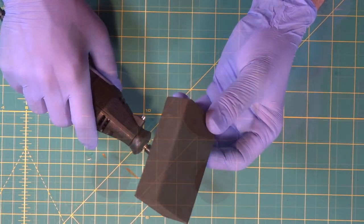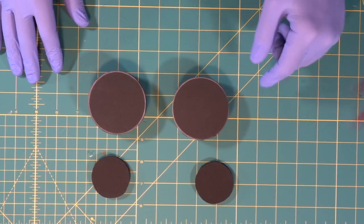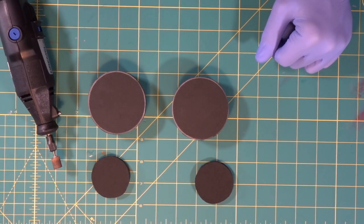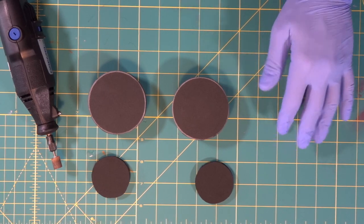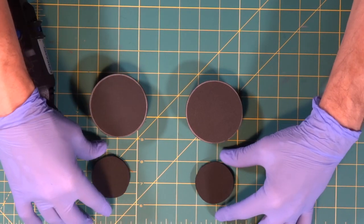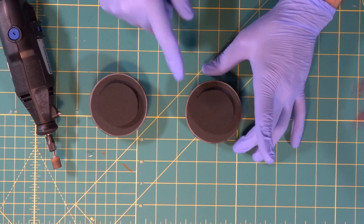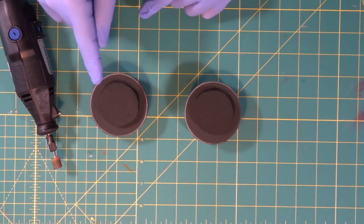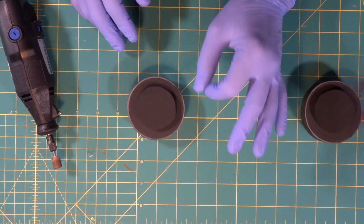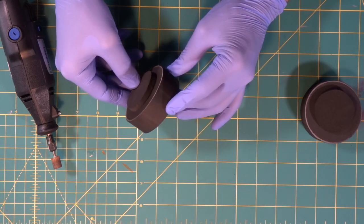Now we're going to look at the difference between a square edge and using the Dremel to round off an edge, and what a finished look it gives to your prop. We're going to build two identical little stacks to fake a prop detail — leaving one set perfectly squared off and doing another set rounded off, just so you can see the difference. Nothing looks more finished than a slightly rounded edge.